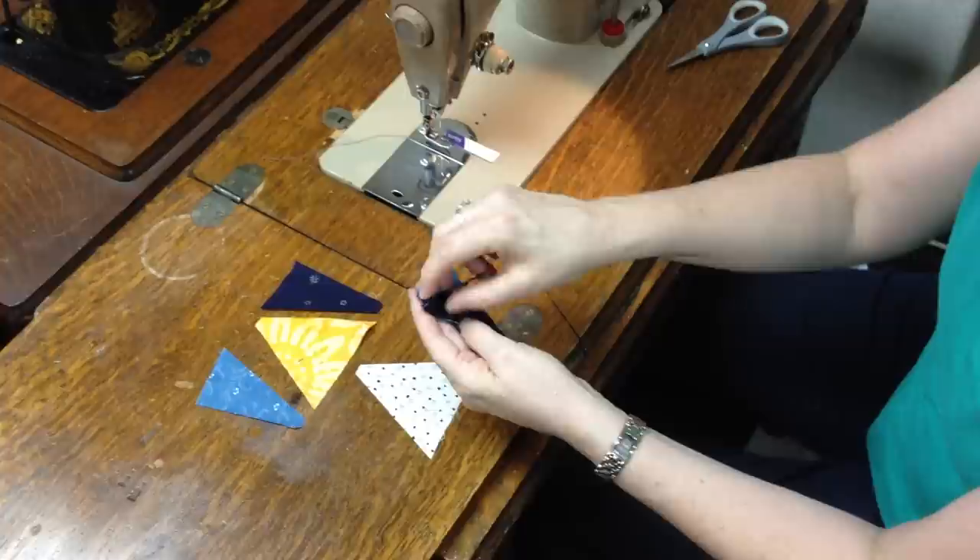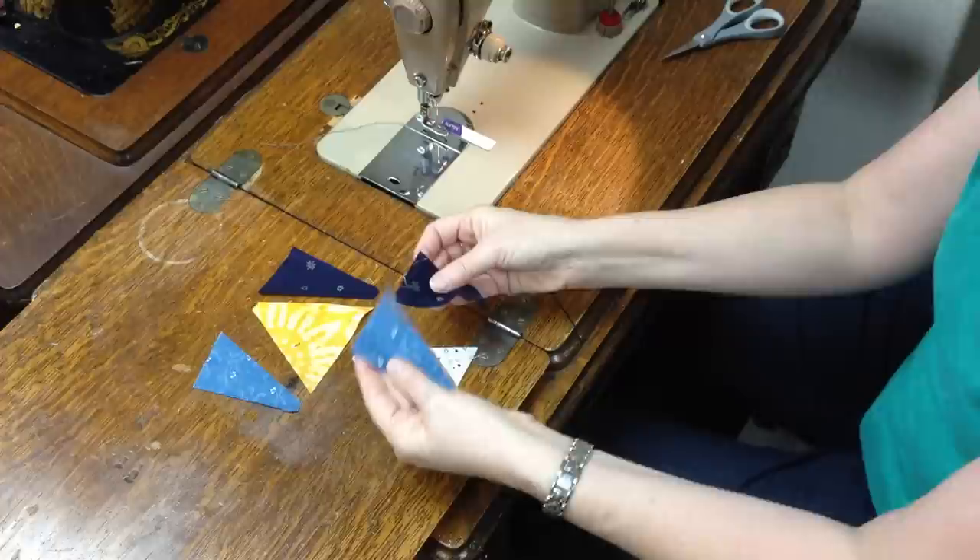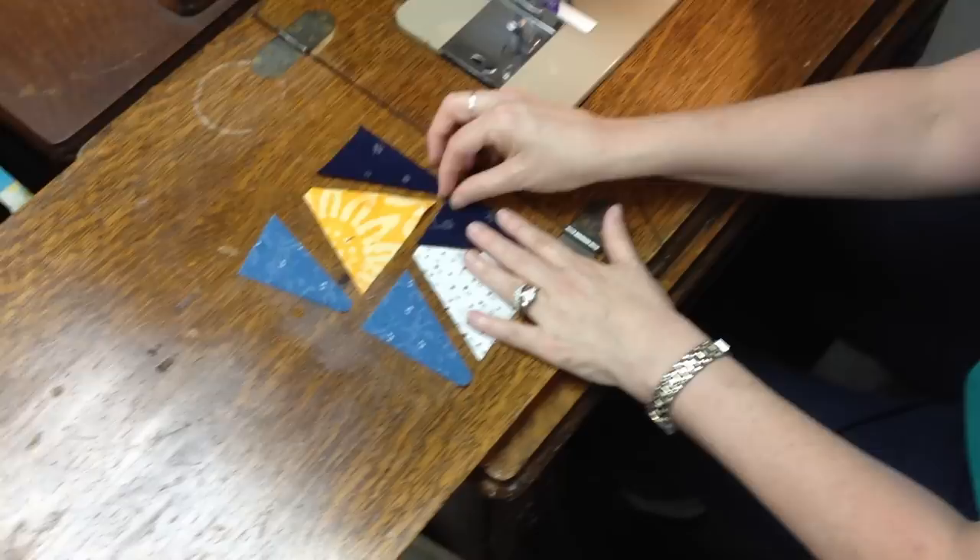The first thing I want to show you is how I've got these set up. Remember, we cut these pieces with right sides together so that we automatically, when we open them up, have right-hand star points and left-hand star points. We also cut two colors of background — orange backgrounds and neutral backgrounds — and you'll need some of each according to the pattern. Follow the pattern and it will tell you how many you need.